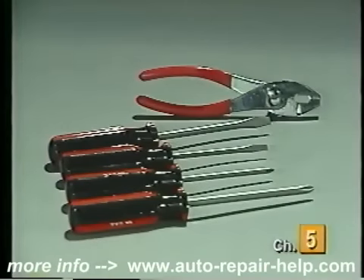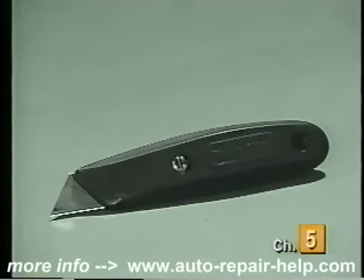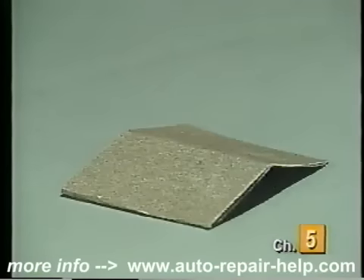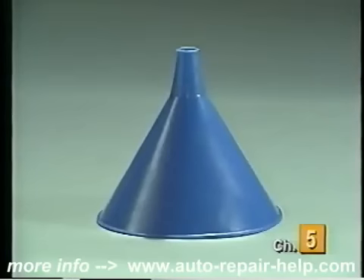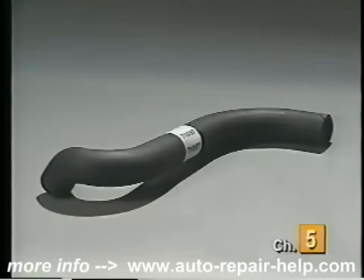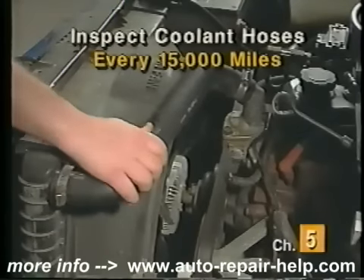The items you will need to replace a coolant hose include some common hand tools, a drain pan, a knife, replacement clamps, some steel wool or sandpaper, a funnel, a gallon of 50-50 blended antifreeze and water, and the correct replacement hose. We recommend inspecting all coolant hoses every 15,000 miles.